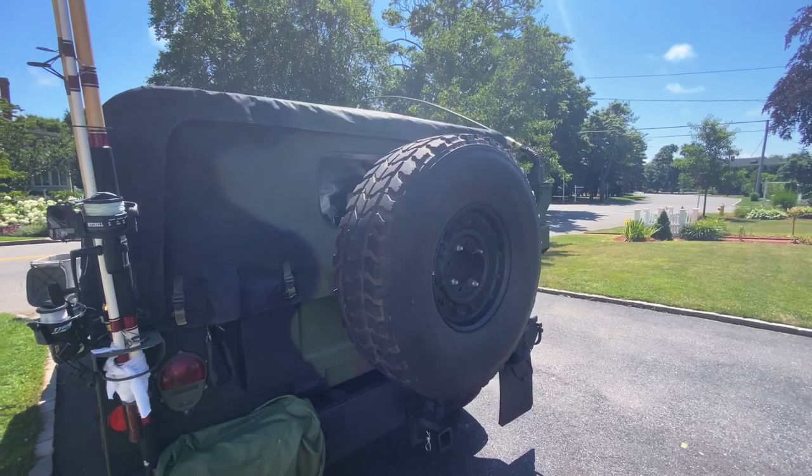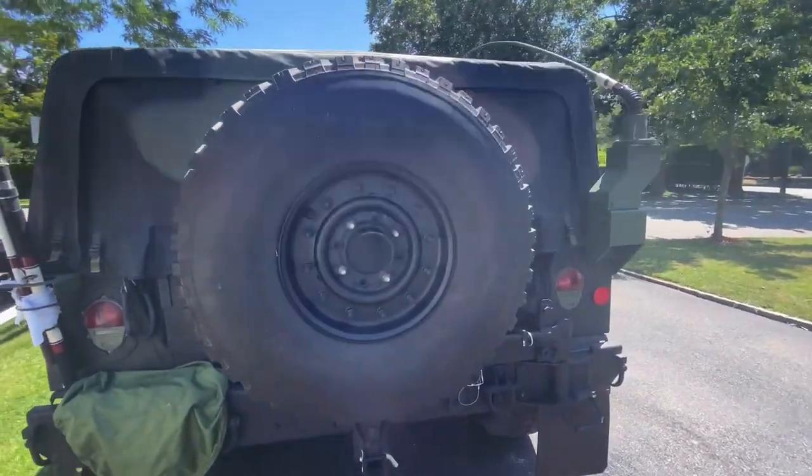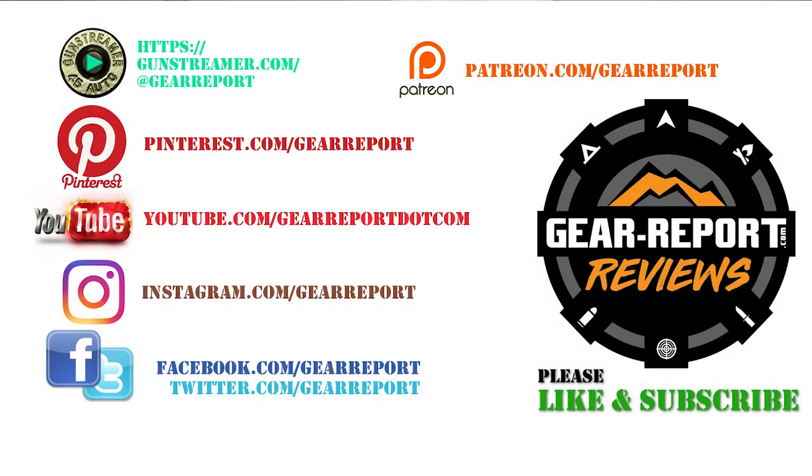How cool is that! I love Rhino tire carriers. If you're thinking about putting one on your rig, it's a fun project, it's an easy install, and I think it really rounds out the truck. Let us know if you have any questions in the comments. A big thanks to our patrons for helping us bring you more unbiased hands-on reviews — thank you very much and we'll see you at the range.